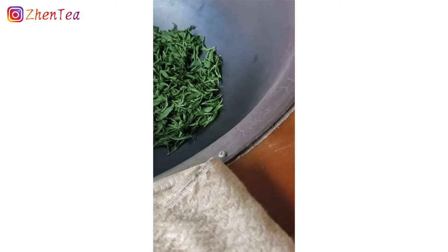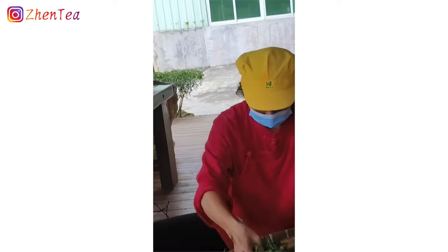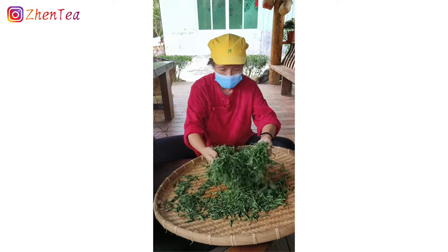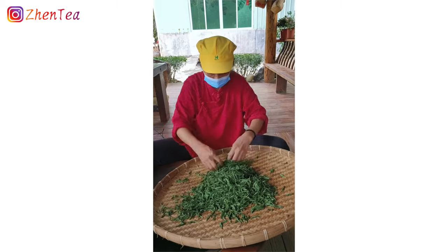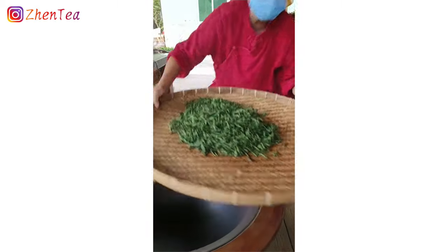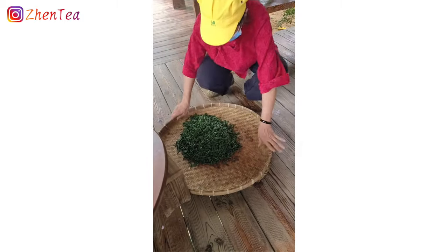Once the leaves come out, they need a brief moment to cool down before they can be rolled and shaped. It's a really short time — they need the temperature to drop, but it's not just sitting there and cooling. She's got to feel it, smell it, and make the decision. If it's too cool and too dry when you roll it, it's going to break the leaves and lower the quality. And if it's too hot, you'll encourage oxidation — so when the timing is right, the producer goes ahead and starts rolling.